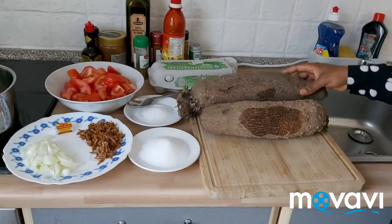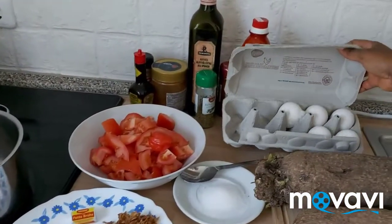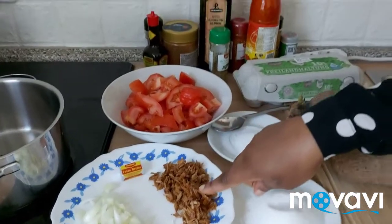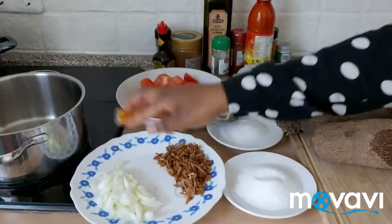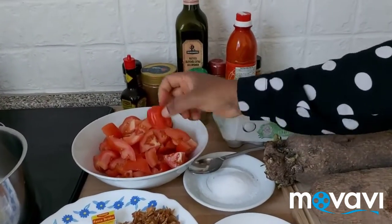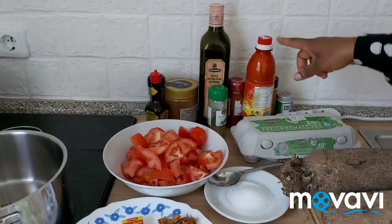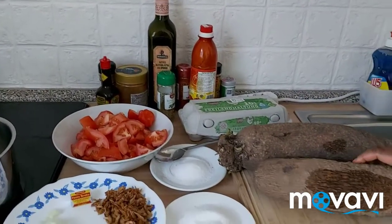Here are my two yams, my egg, salt, sugar, creeping — I've washed it — onions, I'll slice it, Maggi, one Maggi, one scotch bonnet pepper, and fresh tomatoes. I'm going to blend the tomatoes to make the sauce for the doya.